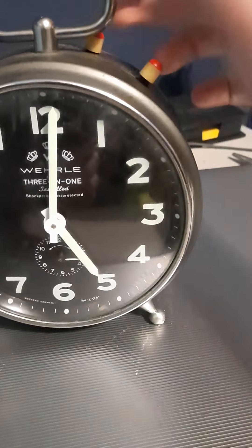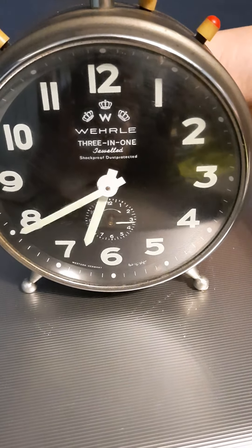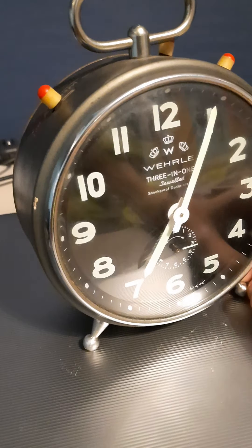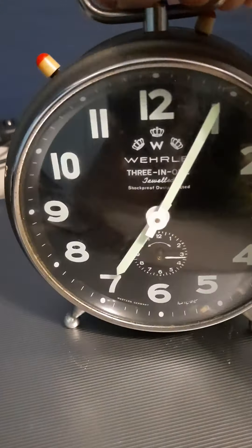If you want, you can switch it off so it won't chime. That's the reason why it's a very rare one. I just bought it today for seven and a half euros, and on eBay you can find it for at least 150 euros — quite a bargain.